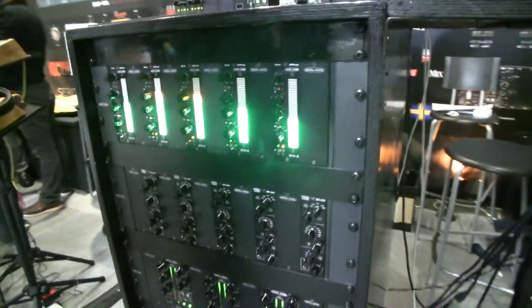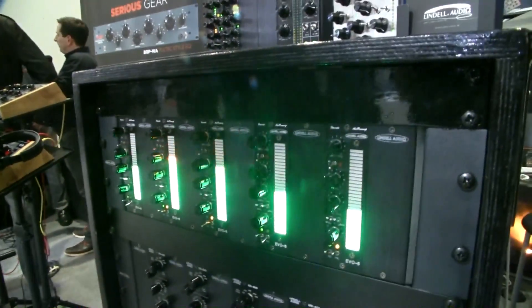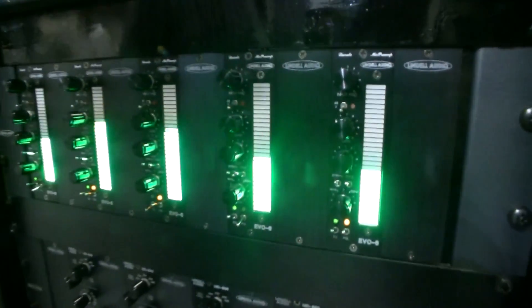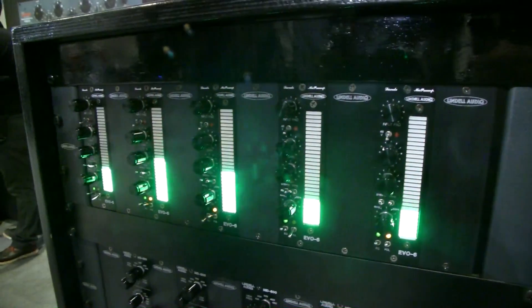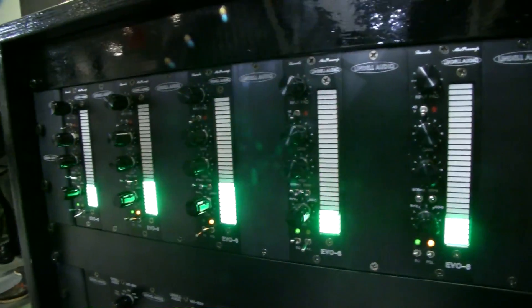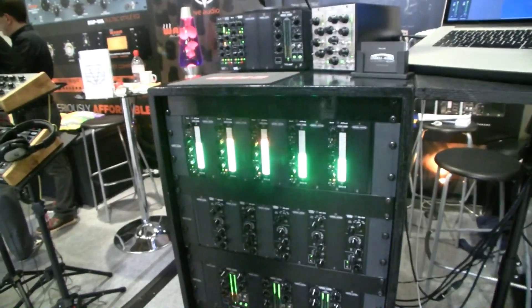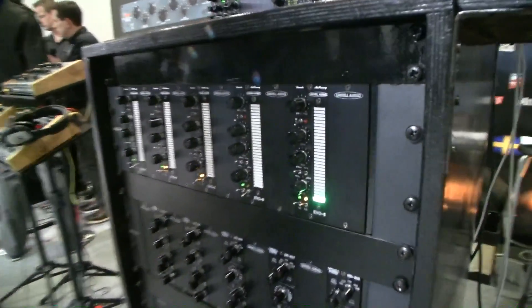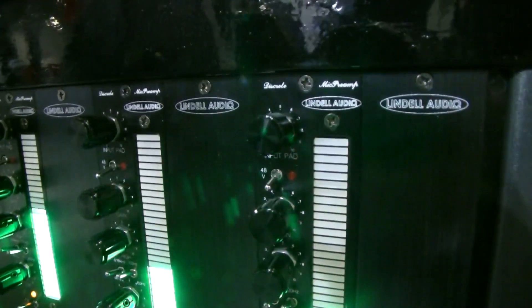The third product is a mic preamp. This is an evolution from the 6x 500 we've had on the market for quite some time. It has a very striking look with a 30-segment LED output metering, which is very accurate — you can calibrate it to whatever AD converter you're feeding it to. I like metering and I like to be able to see it from a distance if I'm sitting in front of the console. It's all discrete, transformer-coupled in and out, using 2711731 op-amps.